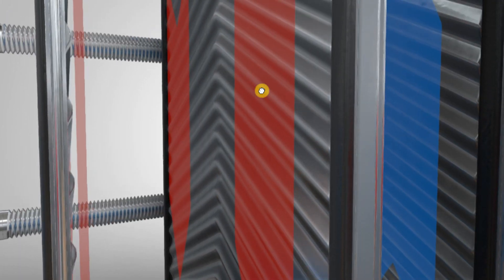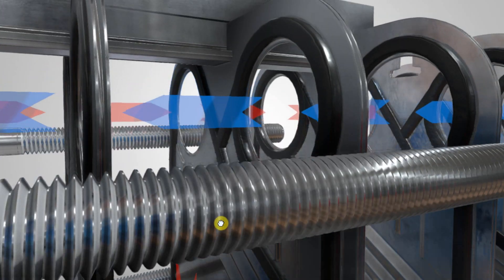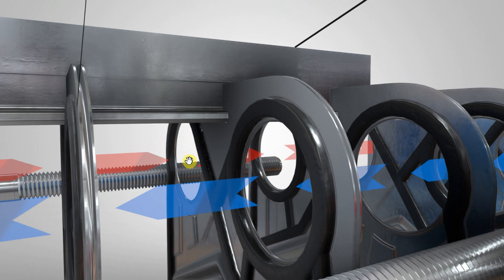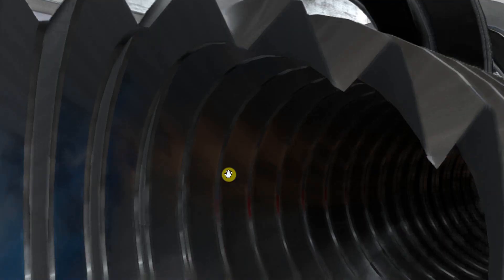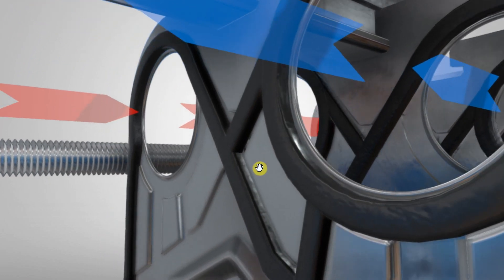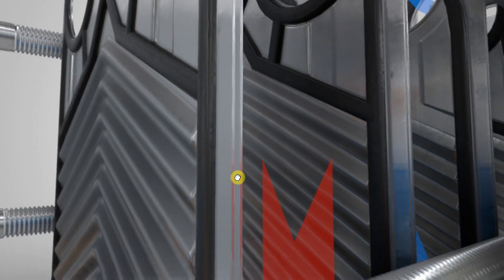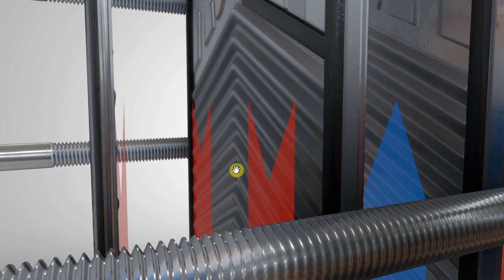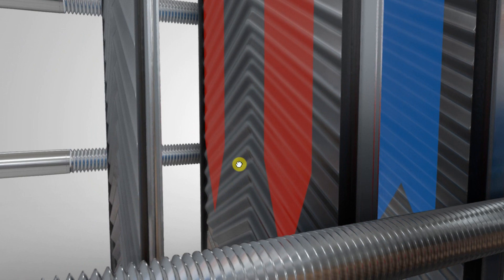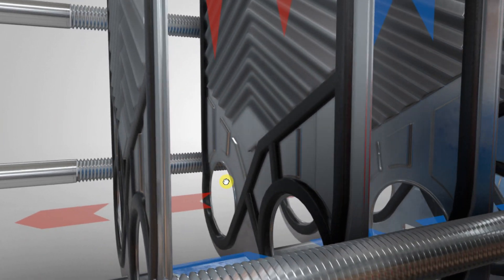So to recap: the hot fluid comes in at the top, flows downwards through the plate, and goes out on the bottom left side. That is all that is occurring for the hot fluid.